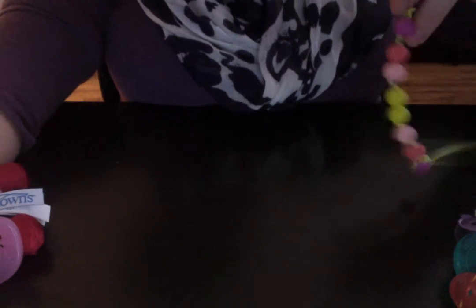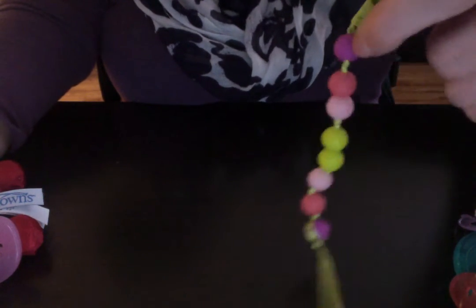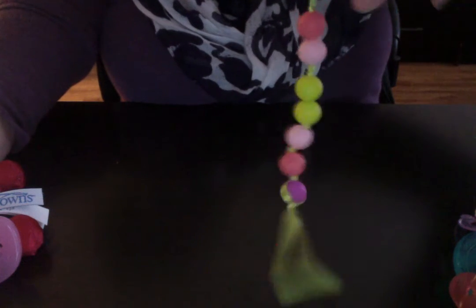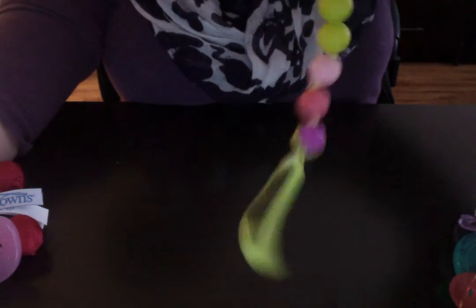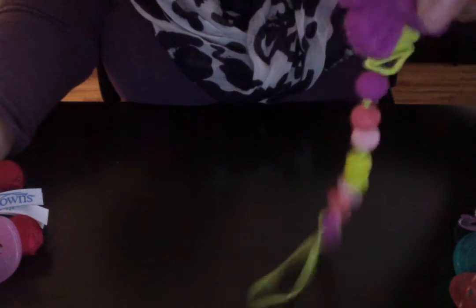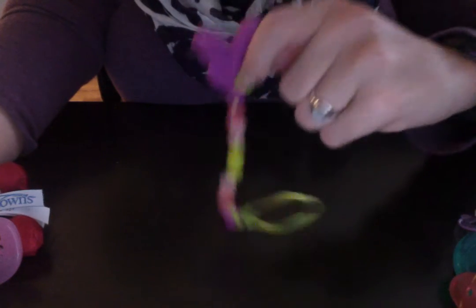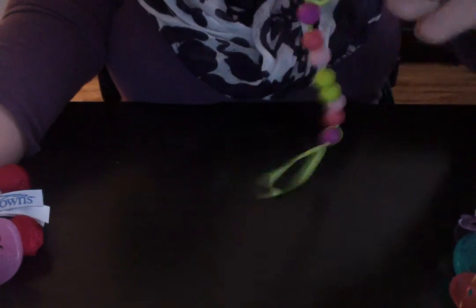It has two different options for attaching it, which is kind of neat. My favorite feature of this pacifier holder is that it works with the soothing pacifiers because of the ribbon, so you can attach them so you don't lose them. And the green beads in the chain glow in the dark. This is the pacifier holder that Lena uses most often and it's the one I like to use the best.